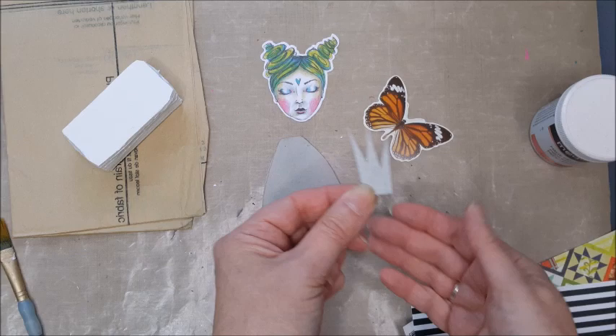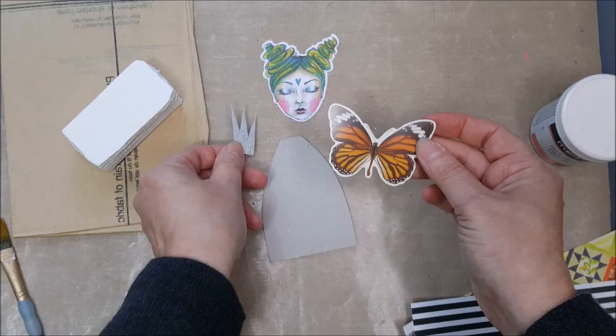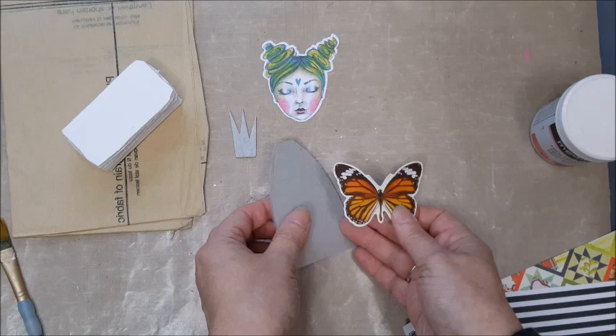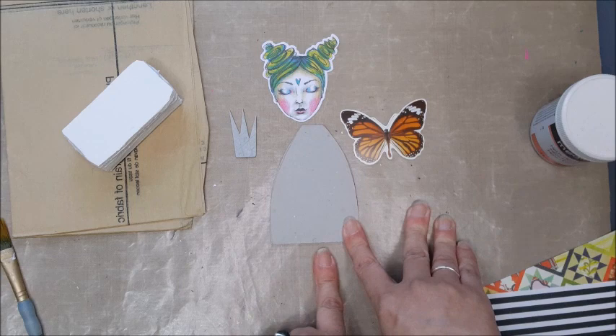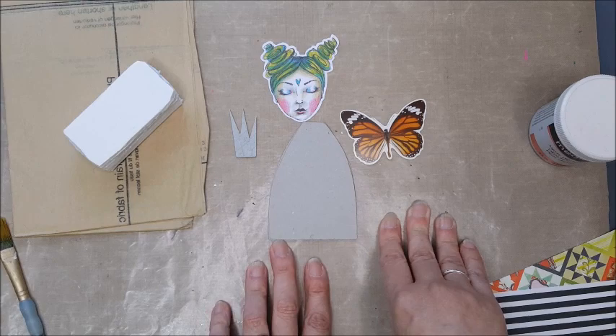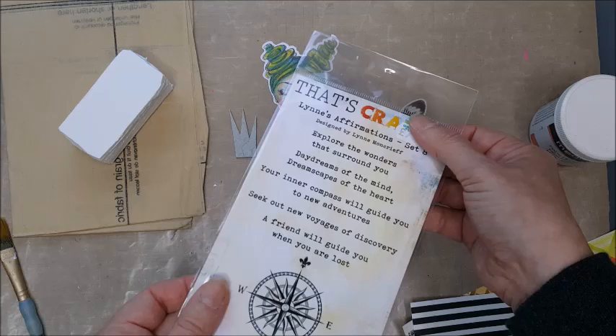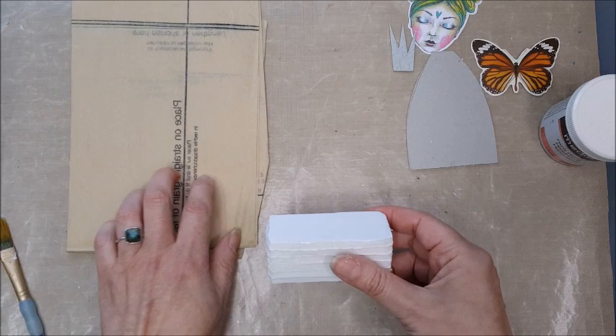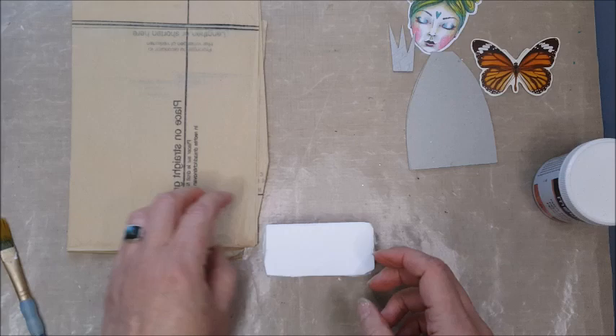I also want her to be whimsical and quirky. I want her to have a crown — this is a little grunge board crown I had in a box — and some wings. This is one of the Ideology Layers botanical set; there were butterflies and flowers in it, and I'm going to cut that in half for wings. I also need to create some legs from wire and beads, and I want to put a sentiment on the base using these affirmation stamps from That's Crafty. To begin, I'm going to collage the tissue paper over the base using some matte medium.